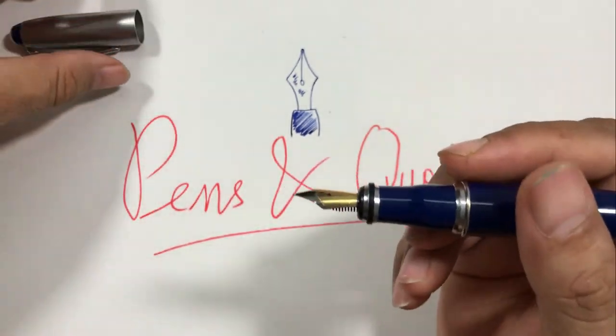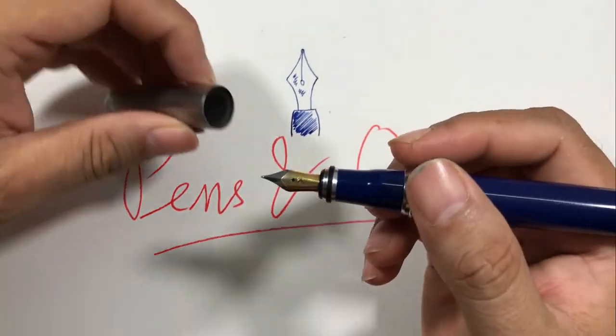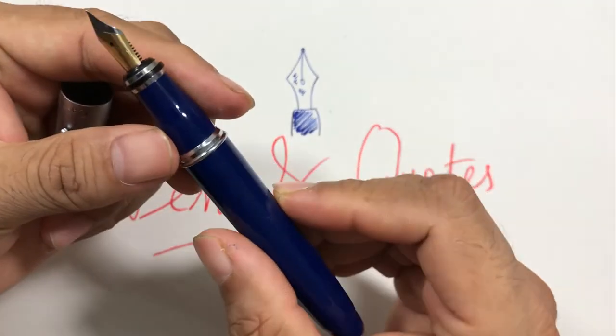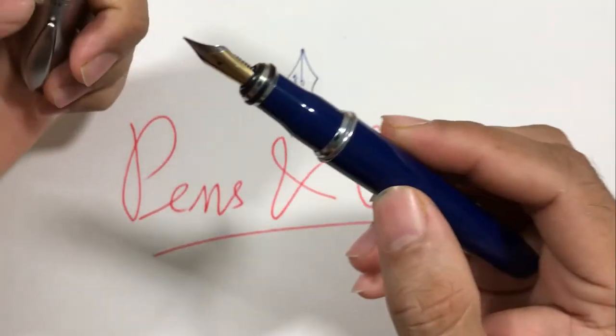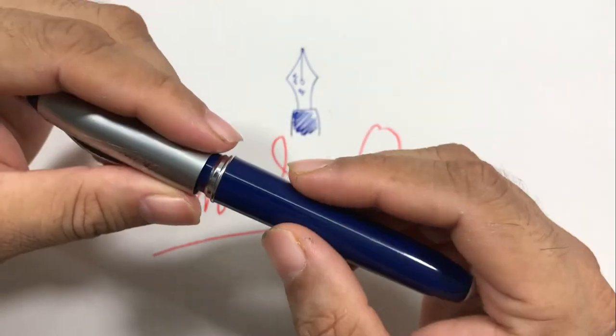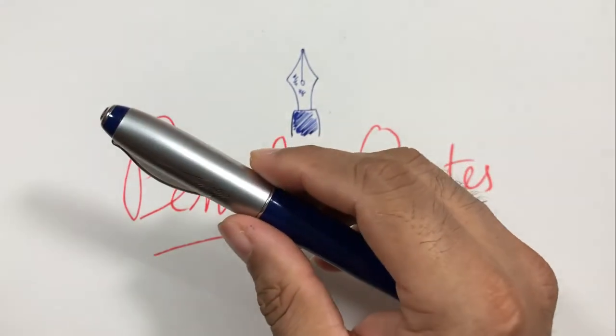However, the pen could have been made a little longer and a little heavier for better grip and better balance. The nib is, I think, a number three nib. Let's do a writing sample for this pen.